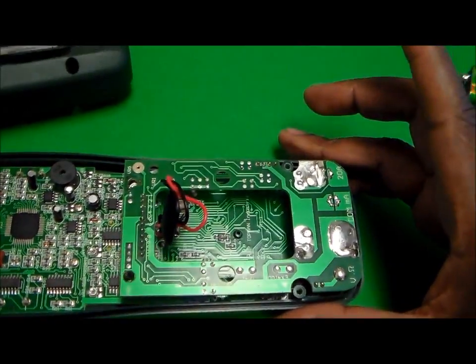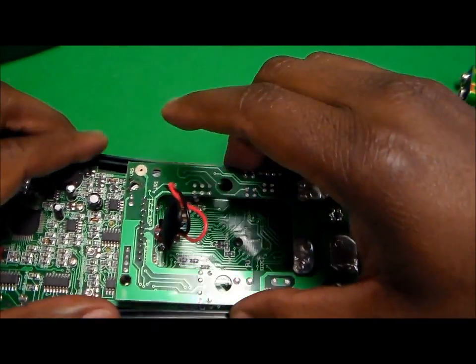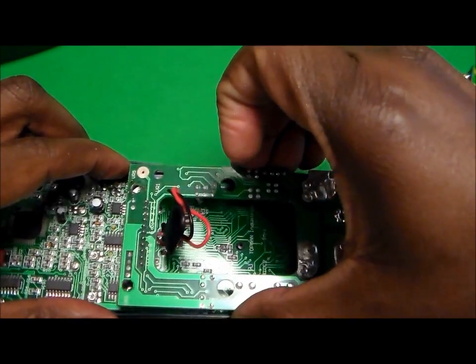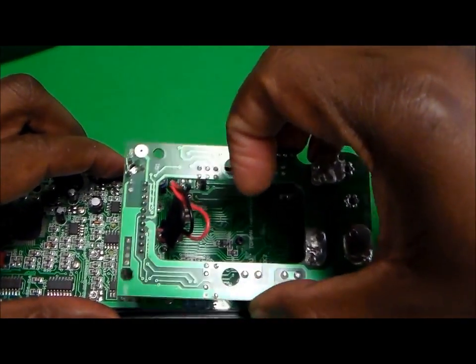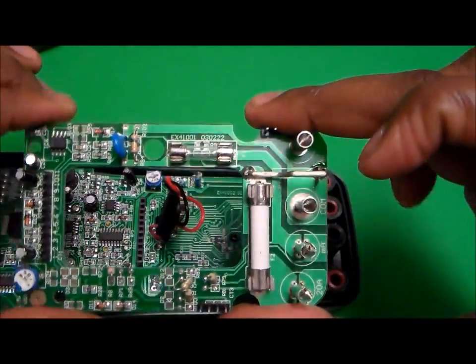Once you've done that, you can pull the back cover off. We're going to slip the battery connector through. This now exposes the circuitry on the inside. From here, we're going to tug slightly on the top, which allows us to remove this part.